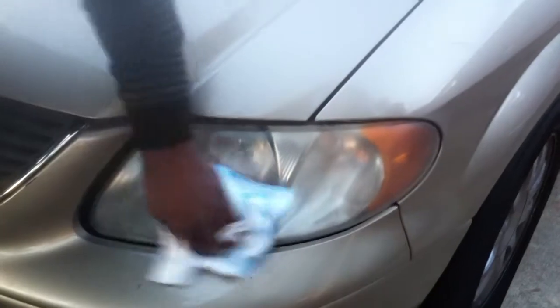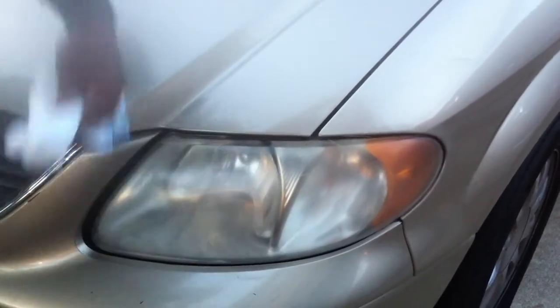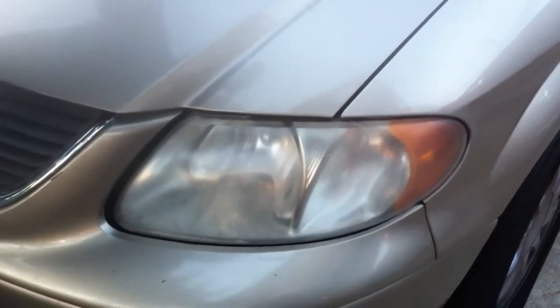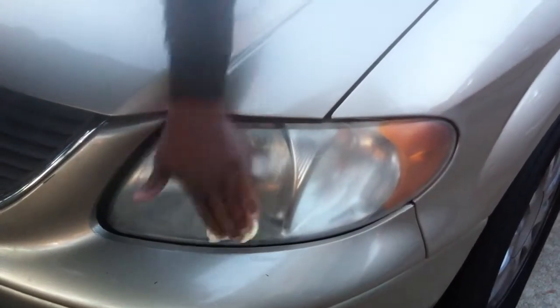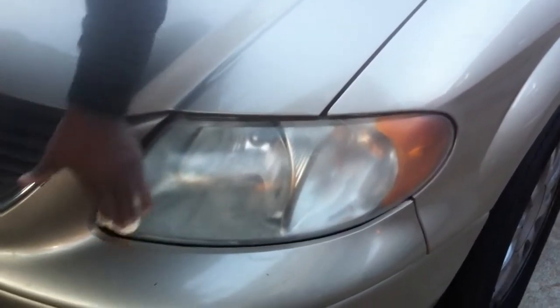How much would you sell this headlight restoration for, Ron? I would probably do it the same as the express fresh shine — $25 a light, $20 to $25 a light.